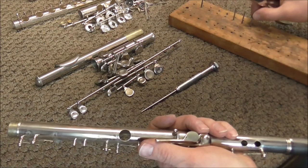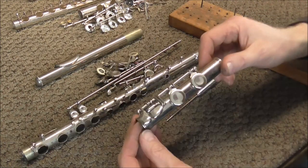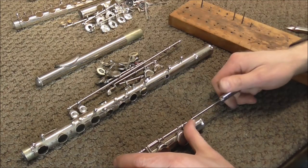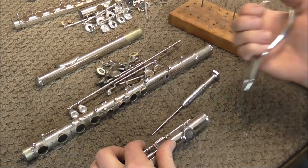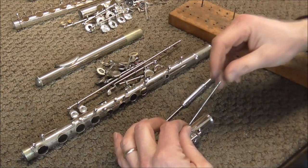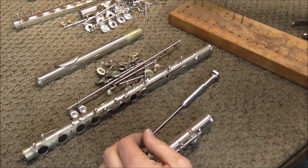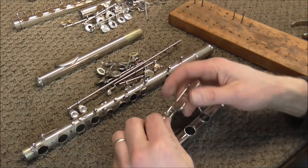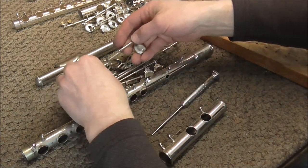Take the last hinge rod on the body section of the flute and put that at the bottom of the screw board. Now the foot joint: the foot joint only has one hinge rod that holds on all three keys, and usually you need the pliers to pull this one out. Put that one right at the top of the board. These three keys come off, and now all the keys are off the flute.